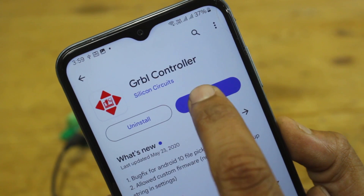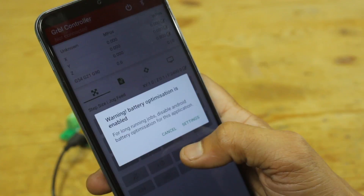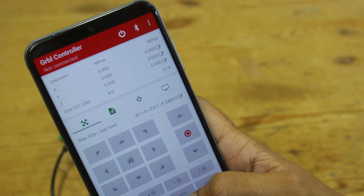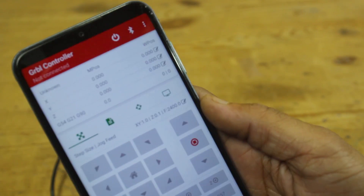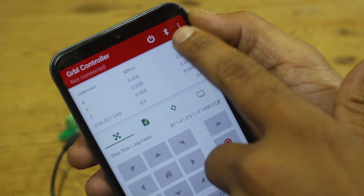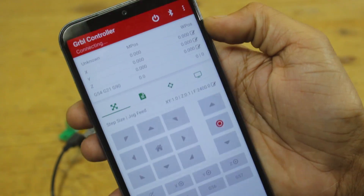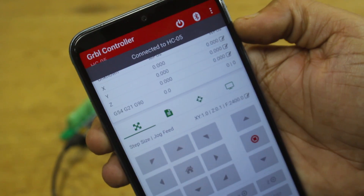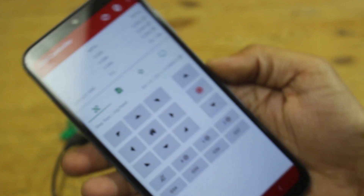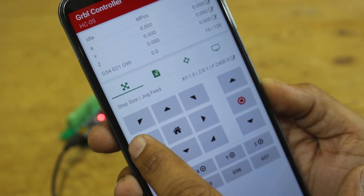Now everything is done. It's time to move to the mobile application. I'm using an Android app called GRBL Controller — it's a very simple and nice app to stream G-code to the machine. Simply connect the HC05 module and we are ready to operate the CNC machine from the mobile phone. There is no longer any need for a laptop to stream G-code.